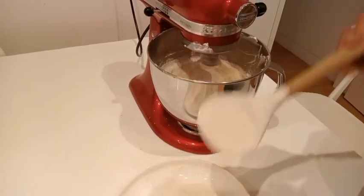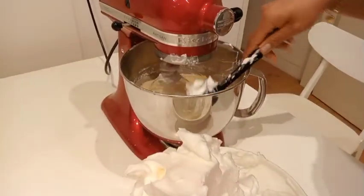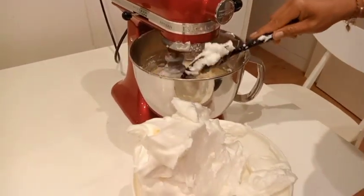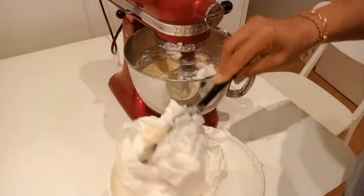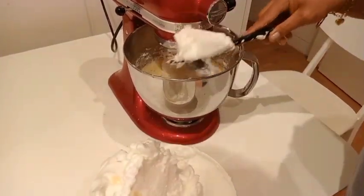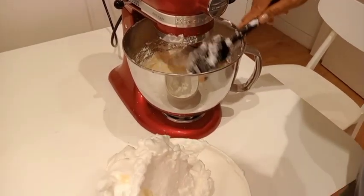It's done. Now we add the meringue — slowly, the same way — folding it in gently. That's how we're going to have a fluffy and soft cake.